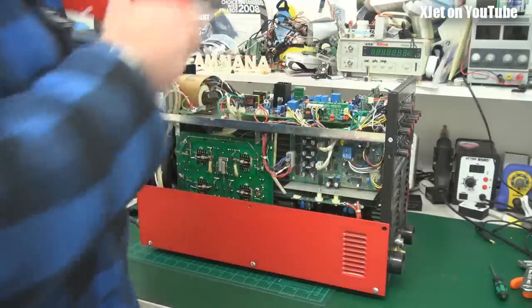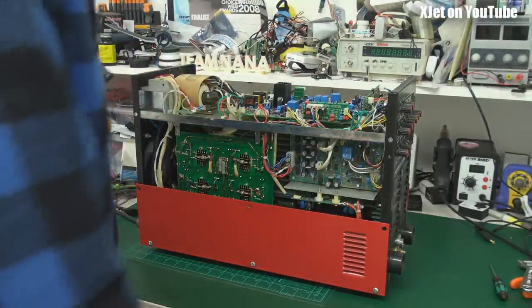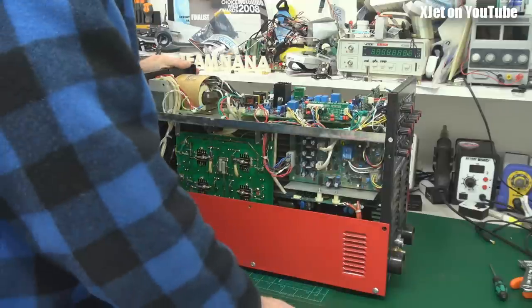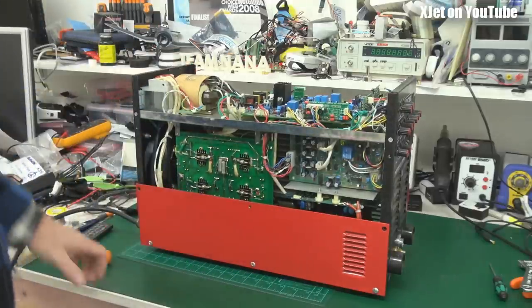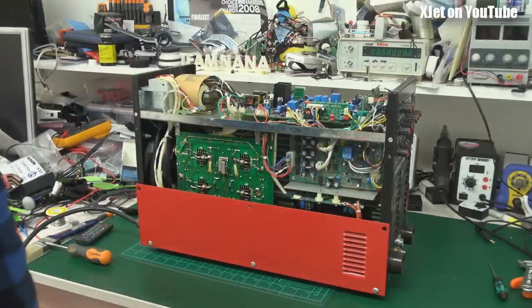Here's all the juicy goodness inside this cheap Chinese welder. Isn't there a mountain of stuff in here? I'm shuddering already. Let's take a closer look and see what is buried inside this thing.